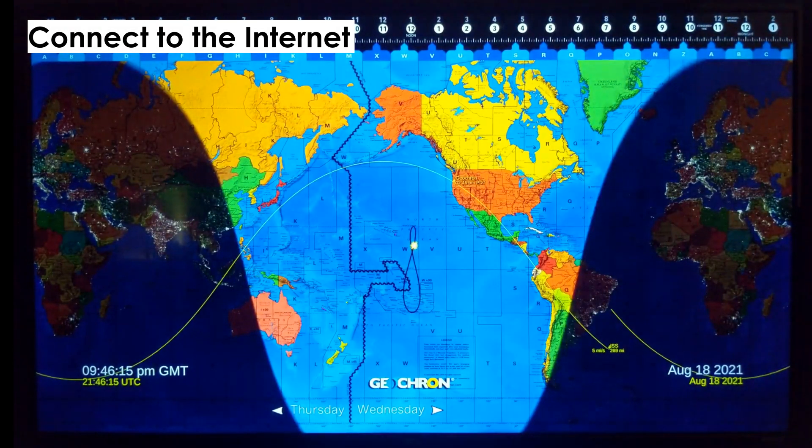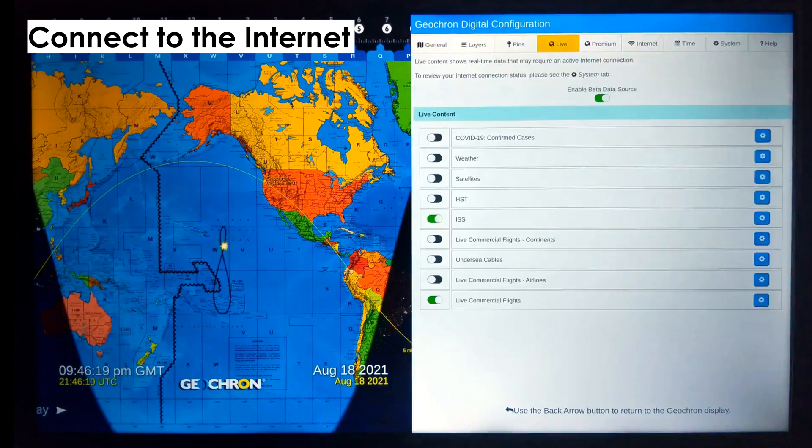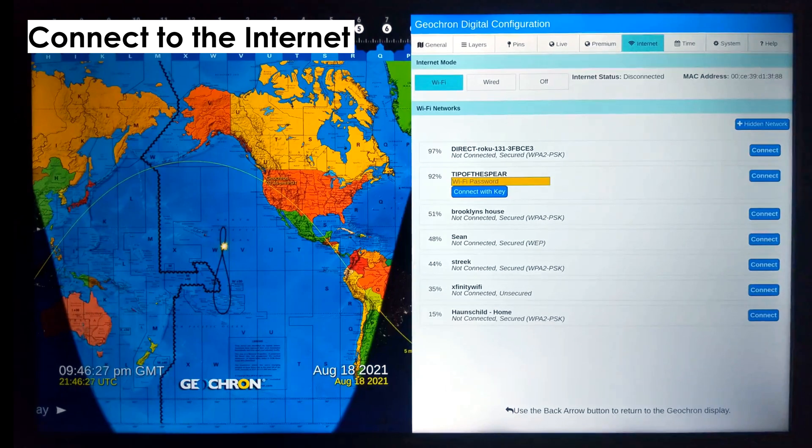Many of the features on the Atlas are in real time, so to get those features, you need to be connected to the internet to get the data from our servers. By pressing the menu button, navigate to the internet tab, select your Wi-Fi network, and enter your password.